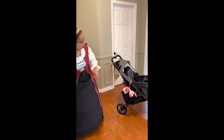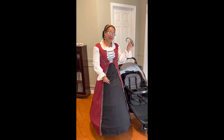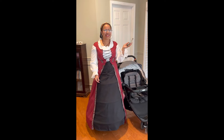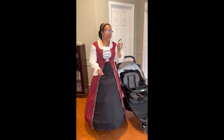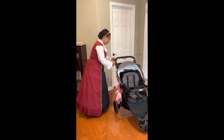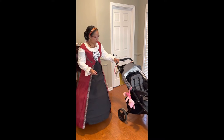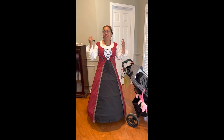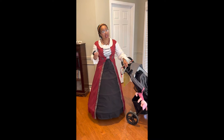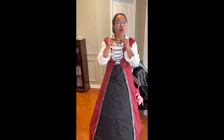Another thing you're going to want when going to a theme park is one of these hooks. You can easily get this at Target for around $3.99 to $5.00. It's great to stick on the side of the stroller if you want to add any other diaper bags or shopping bags — you have an extra hand right there.